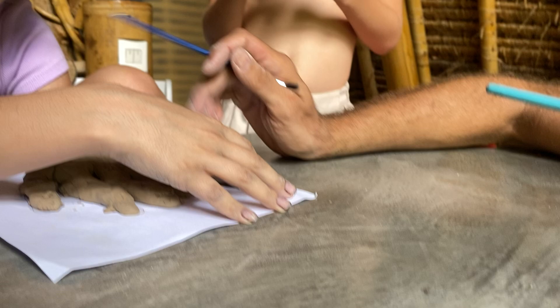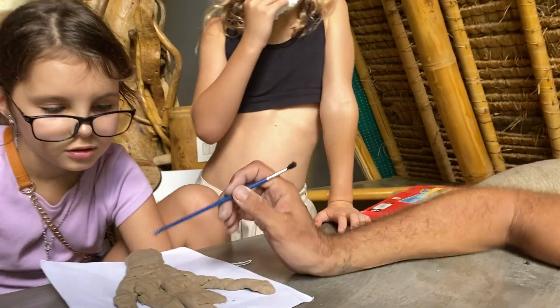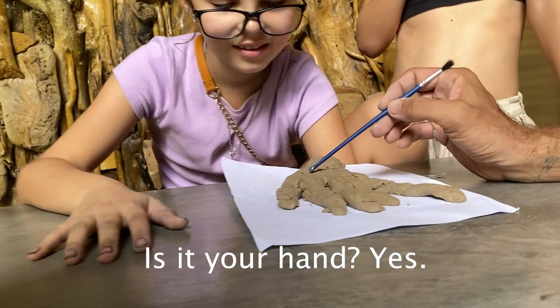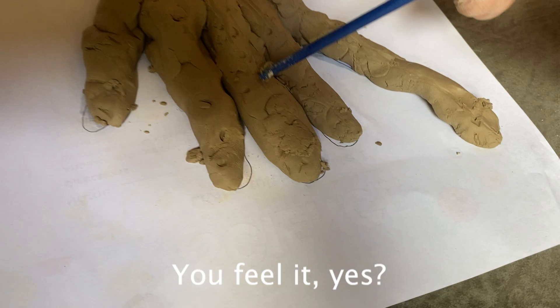But then we tried something really new. I slowly added some extra clay to create a long small finger. I told the participant: 'I have your hand.' She confirmed she could feel it. We brought the elongated finger into contact and she confirmed she could feel the sensations.